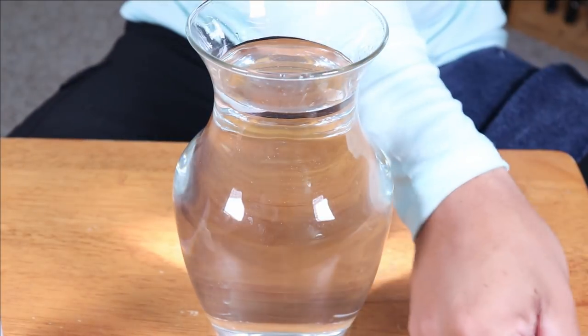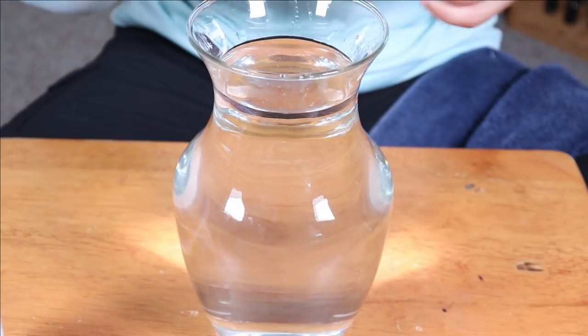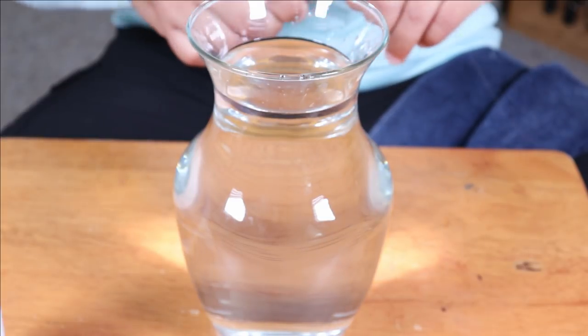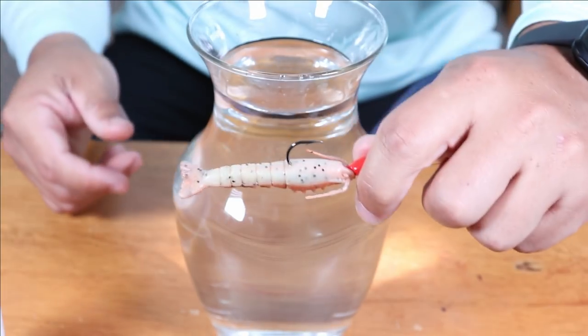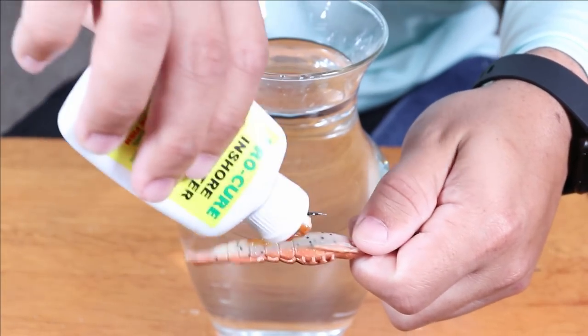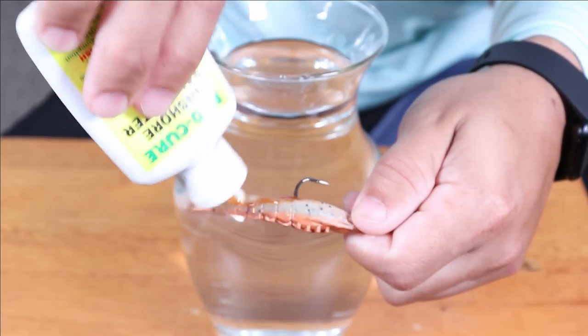So now let me go ahead and show you with the gulp product. This is a gulp shrimp. I am just going to put it on this jig head just like I had that paddle tail lure on there, and I am going to squeeze some Pro-Cure onto it. As you can see, it is already wanting to fall off — it is not really going on too well.